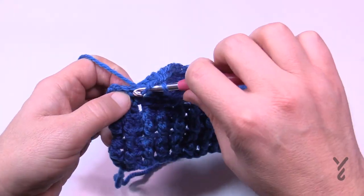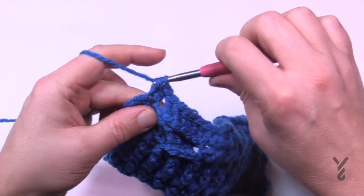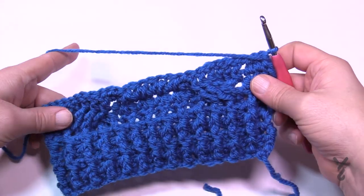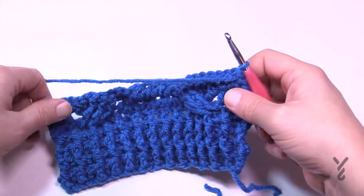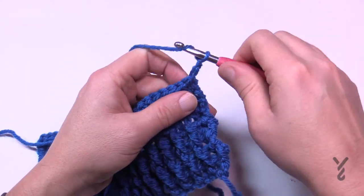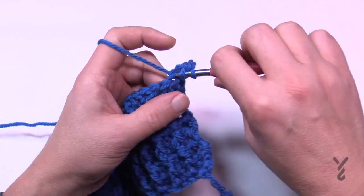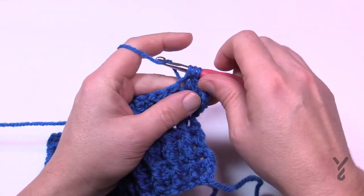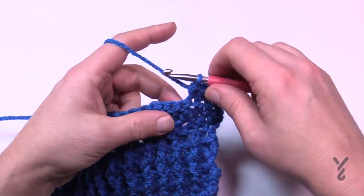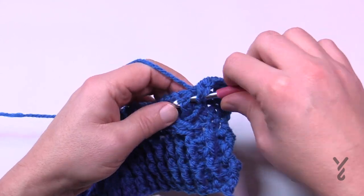Half double crochet the last three in a row — that was officially row number two. Let's move on to row number three. We're looking at the good side of the work — you can see the cabling is all in front. Chain two and half double crochet the first three as always. Your cabling is next — just keep the six as a front post double crochet. You don't need to cross them over at all.